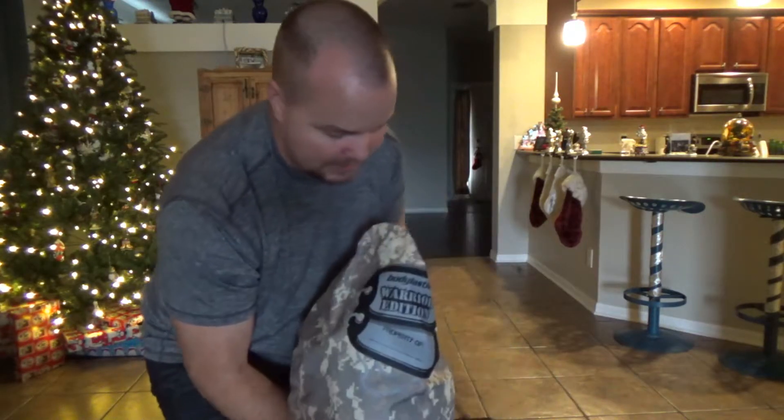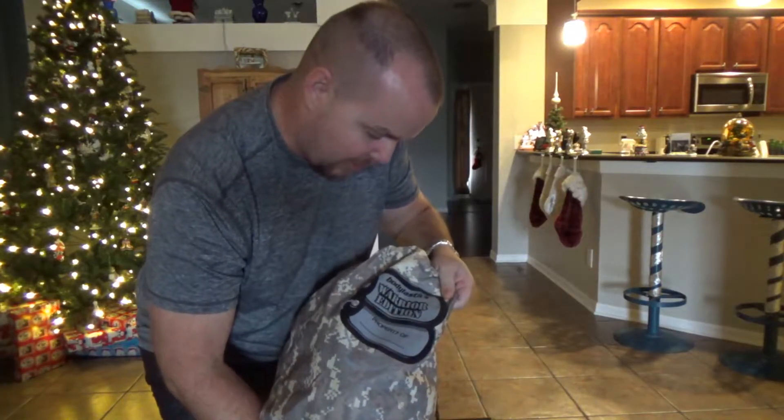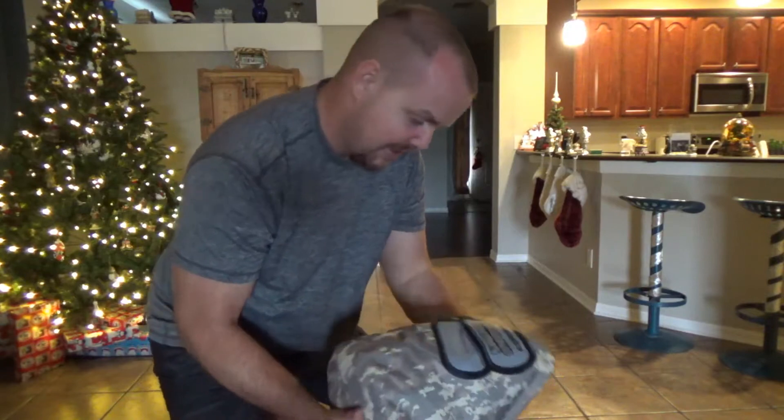Hey guys on YouTube, it's Chris from Chris Does What, and this is what my wife got me. She thinks I need to work out, so it's the Warrior Edition Bodylastics — Bodylastics, yes, not sadistic, but Bodylastics.